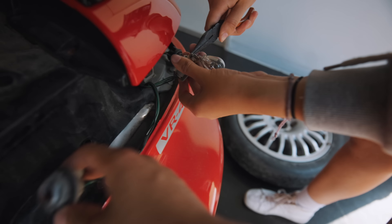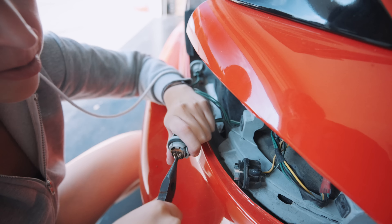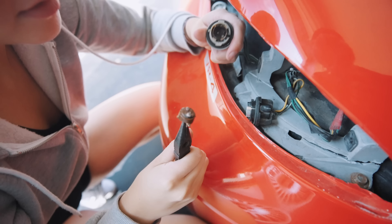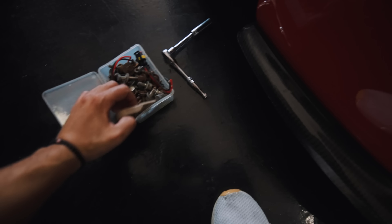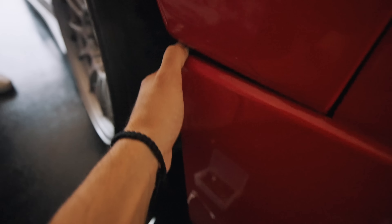We're going to go ahead and replace all three bulbs because that one's really corroded. Got to grab onto some metal. For some reason a 10-millimeter bolt fell off the bumper, so we're knocking that out while we're here — it's in the details.